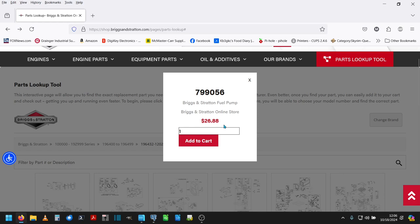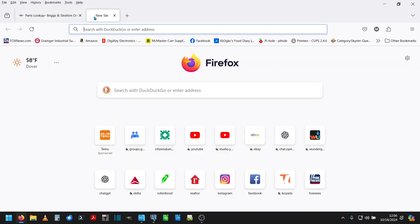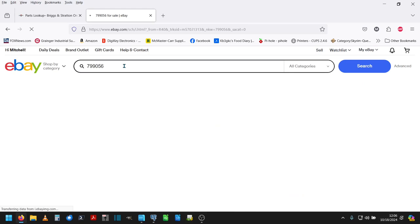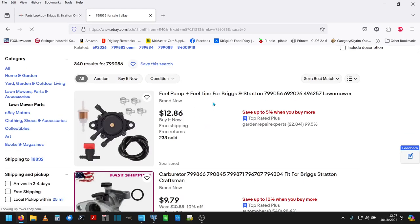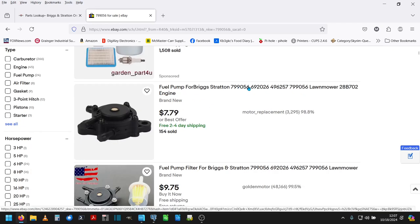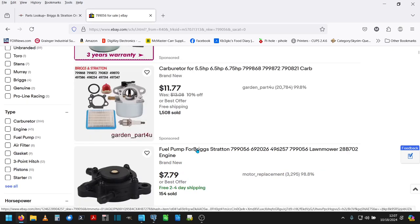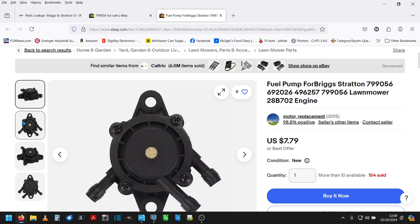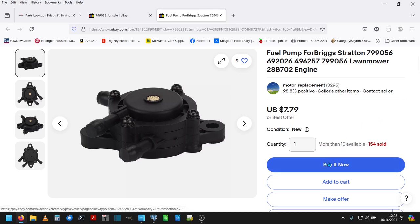Instead, we're going to bring up eBay, because eBay has a lot of these parts for like a quarter of the price. Searching 799-056 — fuel pump, part number 799-056 for $7.79. I think I'm going to just get the pump, because I don't like buying fuel lines sight unseen. So we're going to do a buy it now and get it on the way.